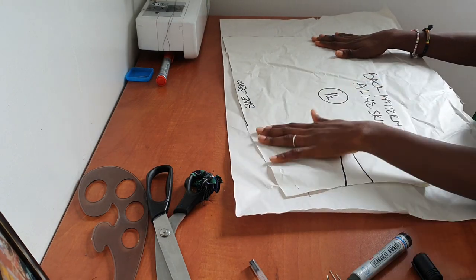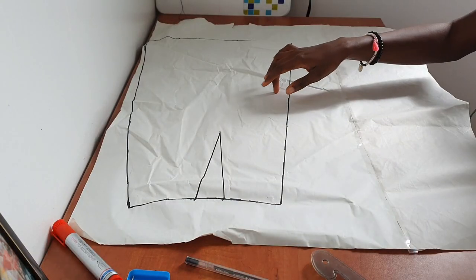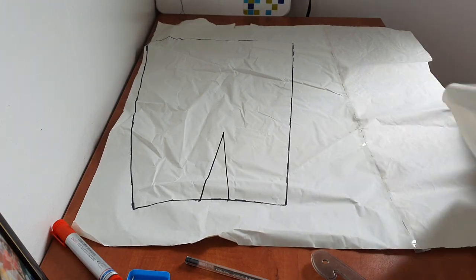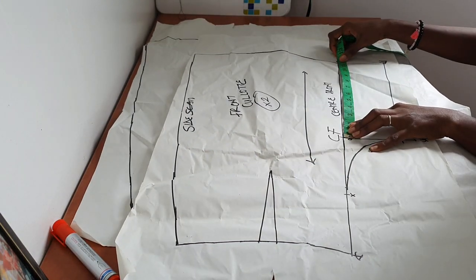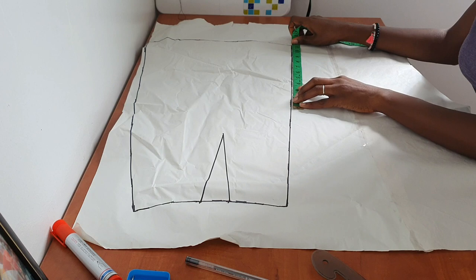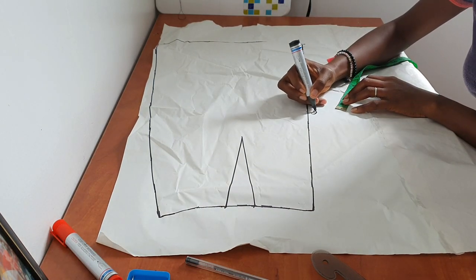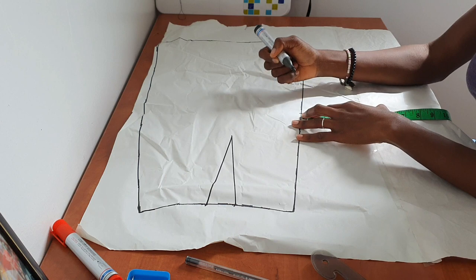Once we are done with the front, we're going to go ahead and work on the back culotte pattern. After folding my one-inch zip allowance, I'll trace the back pattern onto fresh pattern paper. After transferring the back A-line pattern onto the fresh pattern paper, I added some extra pattern paper because I knew I'd be needing it. Now I'm going to measure B to D from my front pattern and transfer that measurement onto my back pattern. From the lower part I'll mark the same measurement and label those places F and G.